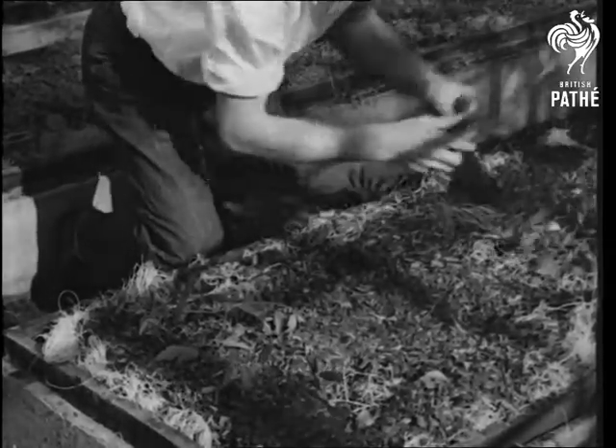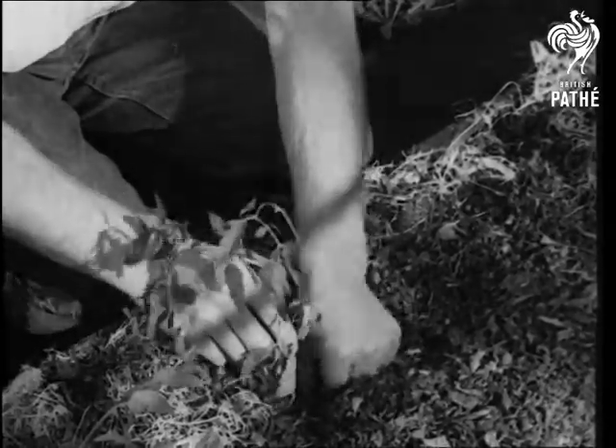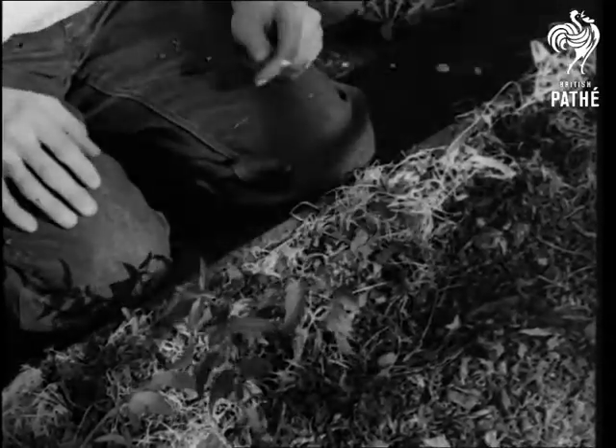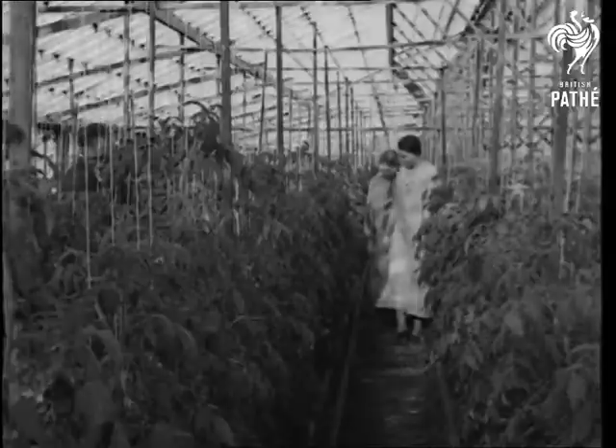The liquid is kept at a temperature of about 50 degrees. Sunshine does the rest. In three months Tom has grown six feet and he certainly looks the picture of health.